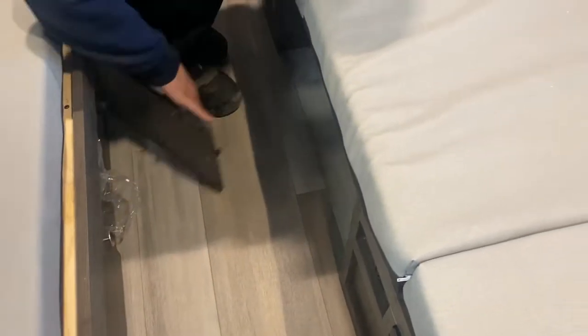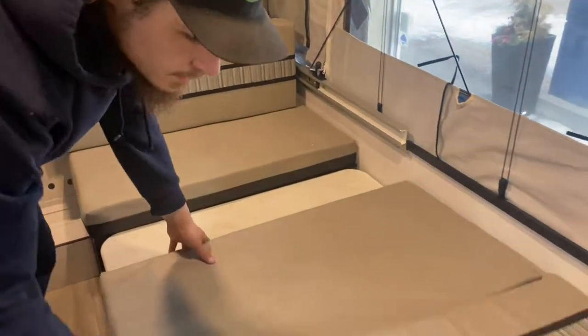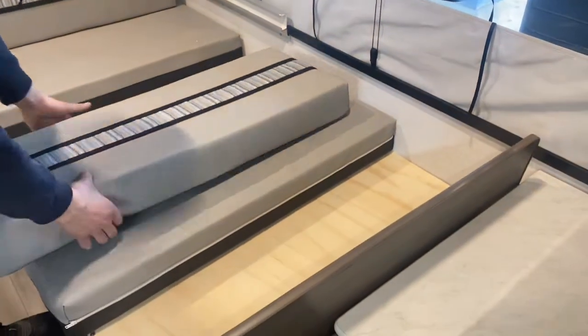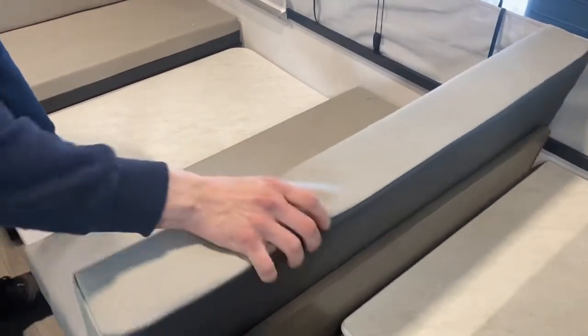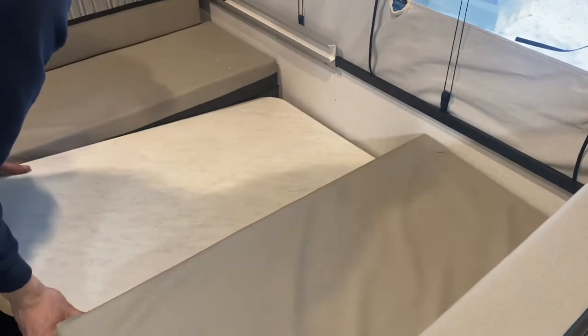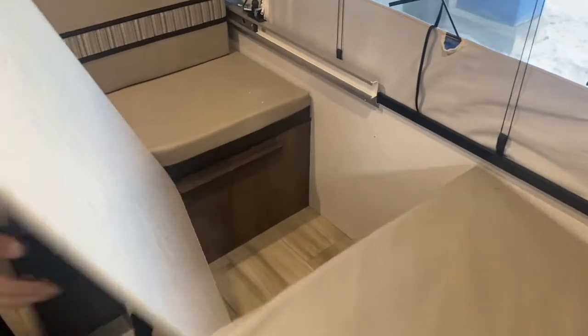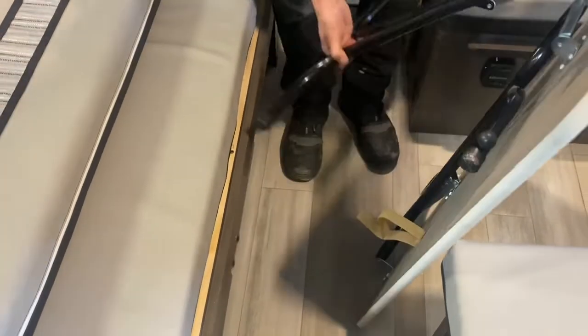Speaking of that outlet, we'll set up your dinette real quick. Take the backs and sit them back there. This cushion has a little back support — flip that up, slide that cushion back, and pop that into place. Grab the table, slide it on out — it's got a little velcro on the back to undo, then flip out the legs and make sure they're locked into place.